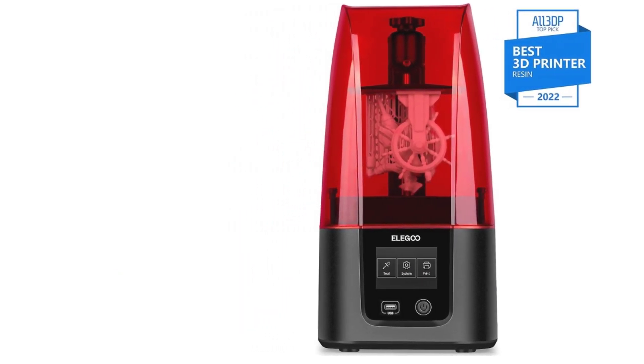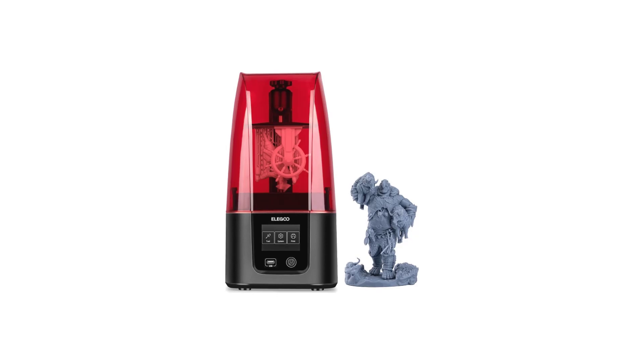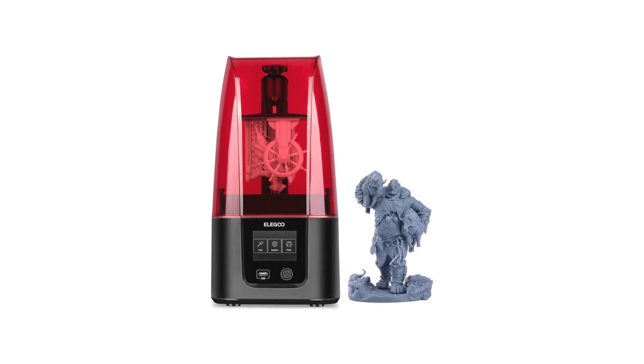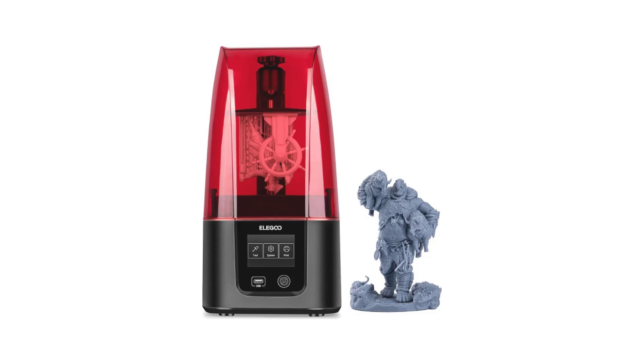This efficiency, combined with the printer's high accuracy, means you can produce detailed prints more quickly, reducing overall production time. In summary, the Elegoo Mars 3 is a powerful resin 3D printer that offers ultra-high printing accuracy and efficiency, making it an excellent choice for anyone looking to achieve professional quality results in their resin prints.